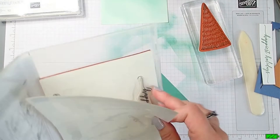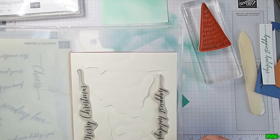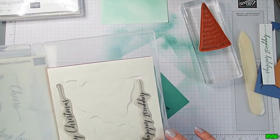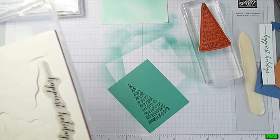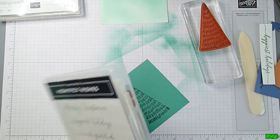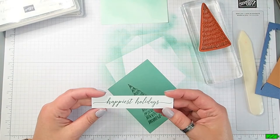The other stamp I'm using is the Happy Holidays stamp from the Heartfelt Wishes stamp set. I'll stamp that on a piece of Basic White - make sure it's at least three-quarters to one inch by four-and-a-half inches. I went ahead and stamped an extra one last night, so I'll just use that one in today's card.